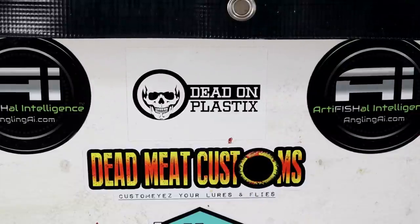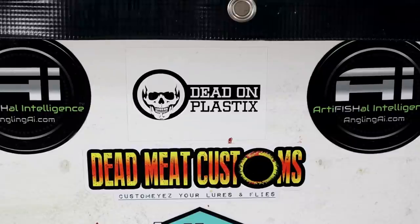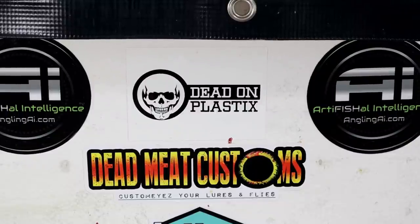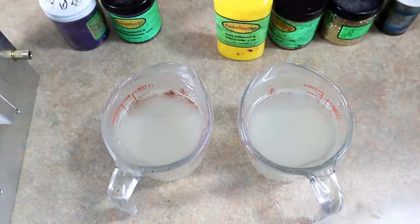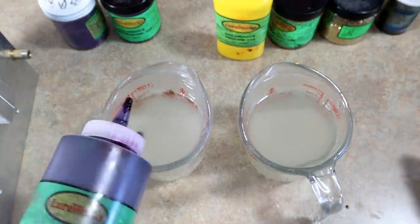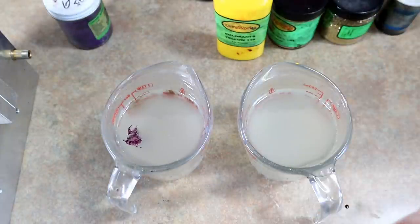Check out Dead On Plastics if you want to get into this hobby — I think it's the best plastic on the market. And Angling AI Molds — both of these companies have been supporting me for a long time and I believe they're the finest products in the business. We have our plastic measured out. The laundry is running so there might be some background hum, and I apologize. We're going to start with some of that Lure Works purple.